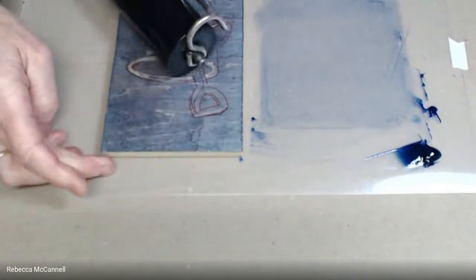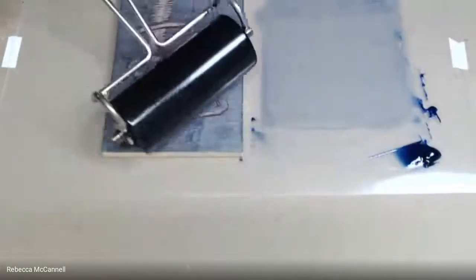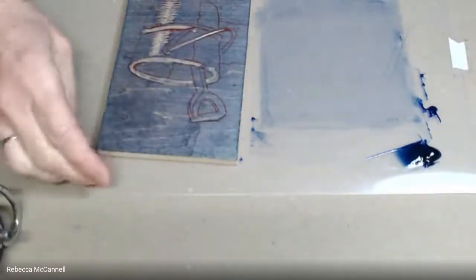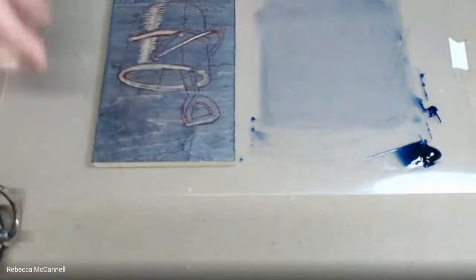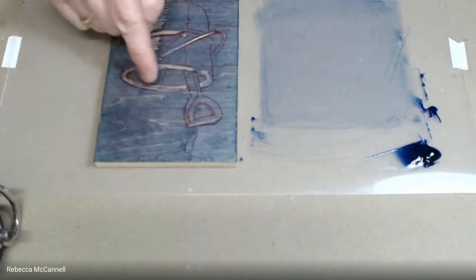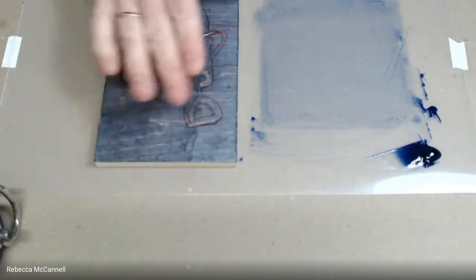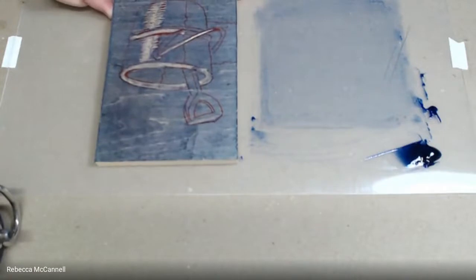One way to avoid dropping off the side of the block is to angle the brayer so that as you approach the corner you stay on the block until you're clear out to the corner. This seems like a pretty thin layer of ink, but I'd prefer you use too little ink on these first colors rather than overdo it. We don't want ink getting down into the lowered areas of the block. Since we're hand printing we can use quite a bit of pressure to catch areas that are a little low. I think this is good coverage — we'll move now to printing the block.